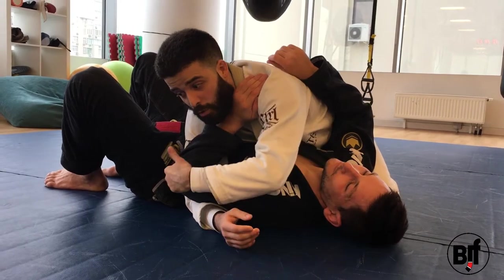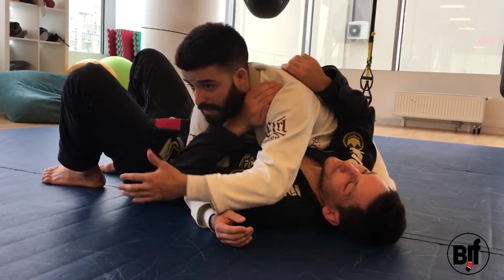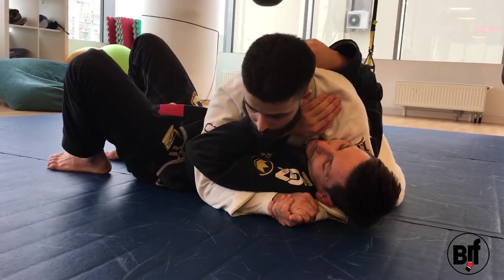If you don't control the elbow, you don't control the arm — just like with a leg lock, if you don't control the knee you don't control the leg. It's garbage. So let's start from the beginning: he starts to push, I trap.